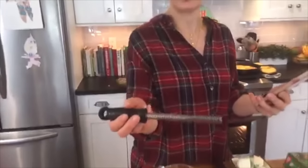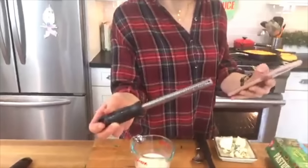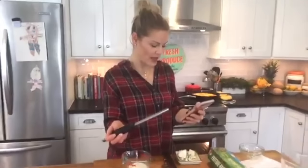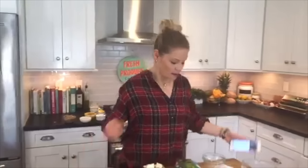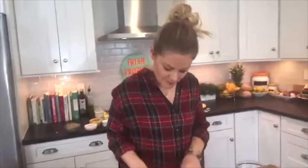Someone asked about the neat little grater — it's only really for my nutmeg. I'm very committed to nutmeg so it has its own grater in my house! Someone asked what kind of pans I recommend — let's get started on the eggs and I'll answer that.